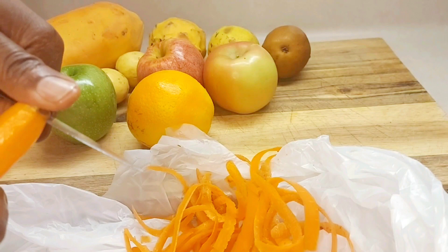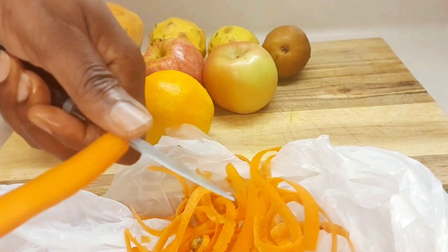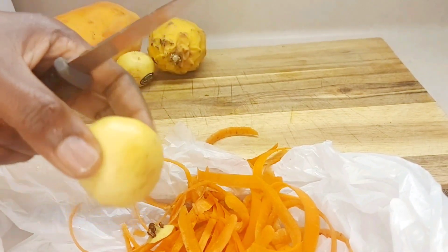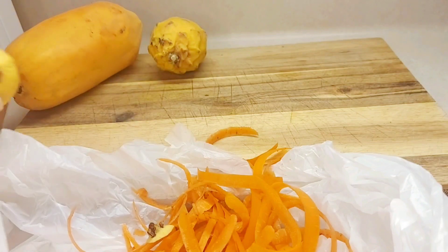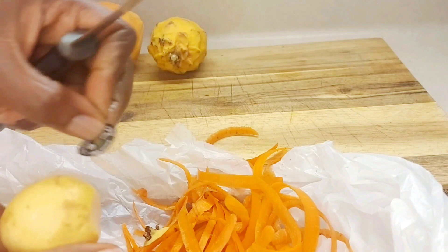You're going to cut the heads off — the ends — like this. We're just going to cut this portion off before we wash it. We'll do the same thing for the other one; remove the label here because we don't want that in our juice.